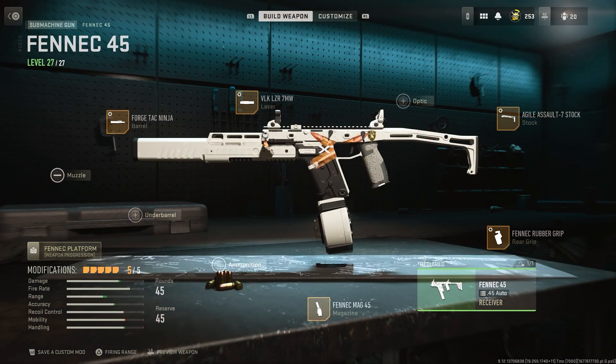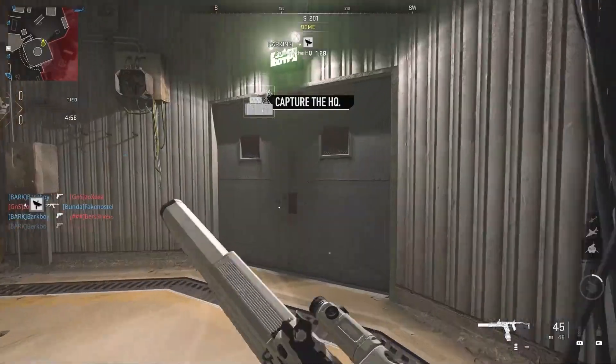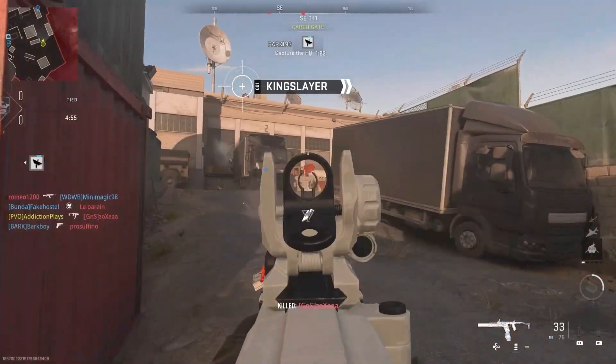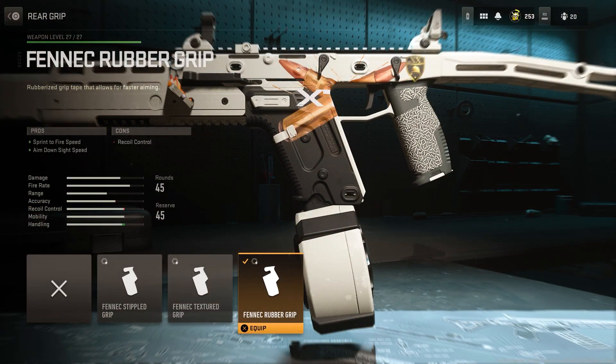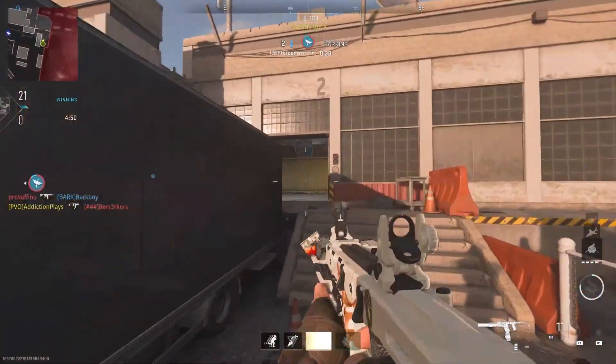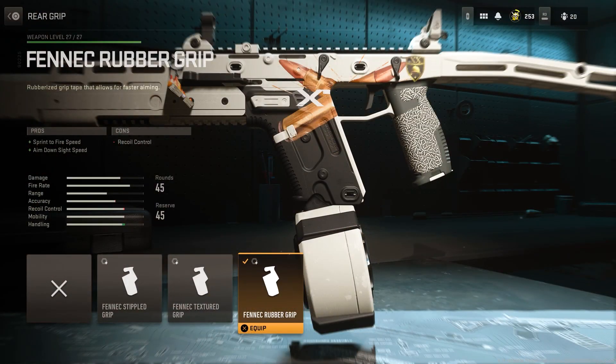The Fennec reminds me of a Vector — I love Vectors, I love SMGs — and I thought, why haven't I uploaded a video on this gun yet? So today is the day. For the rear grip, we've gone with the Fennec Rubber Grip because it gives sprint-to-fire speed and aim-down-sight speed. With an SMG, I want to be quick and snappy, and if I get up close to someone I want to win that gunfight.